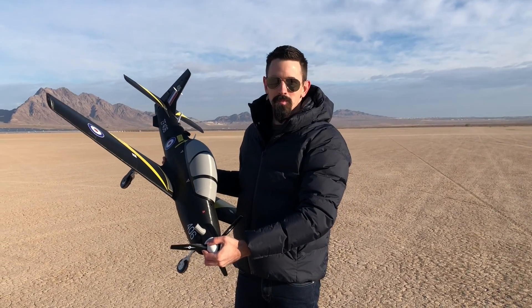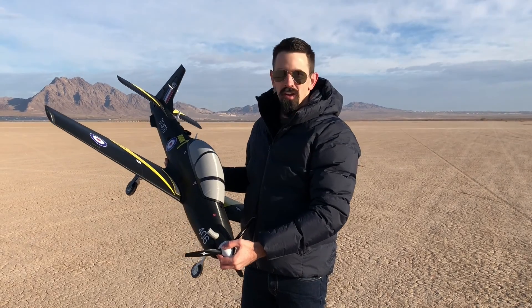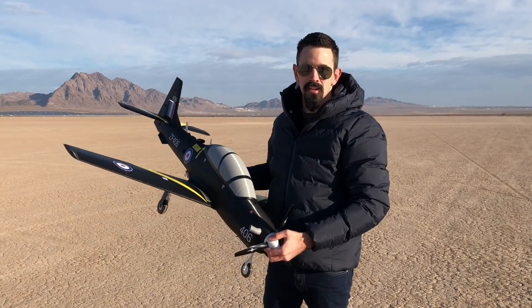Hey guys, we have the Takano by PlanePrint here. We're going to take this out for its maiden flight. This is a Royal Air Force paint scheme. We've got the decals on it. This thing came out really, really awesome. We're going to take this out and see how it flies.